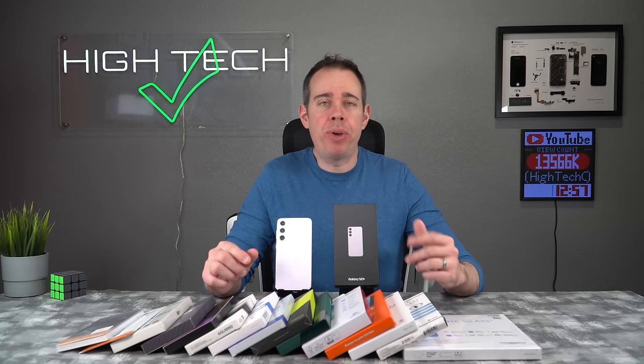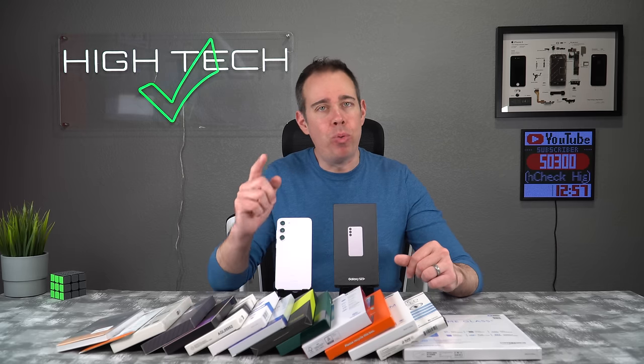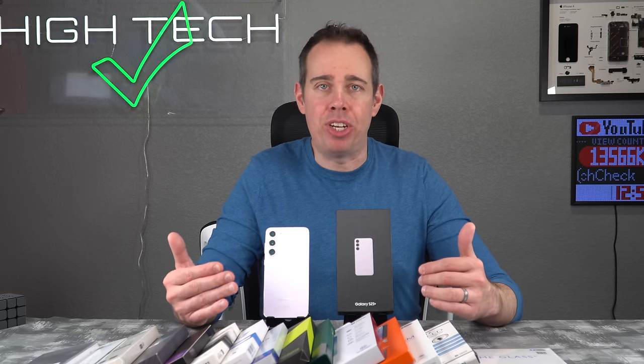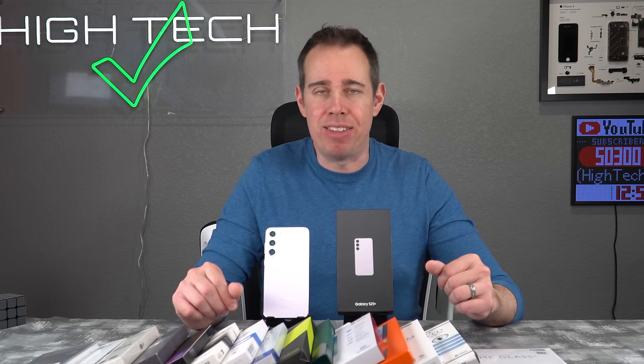I'll also be doing a scratch and drop test so we can see which screen protectors are actually worth your time. I've also read all of your comments in the past videos wanting me to give my personal recommendation, and I will give that to you at the end of the video. For now, grab your snacks, sit back, relax, and enjoy.